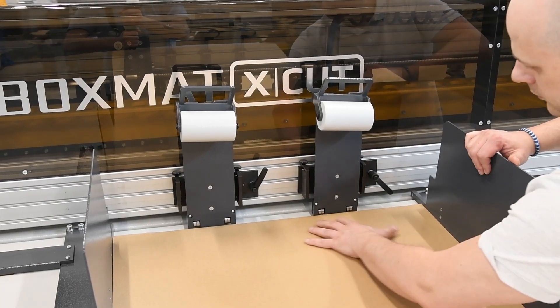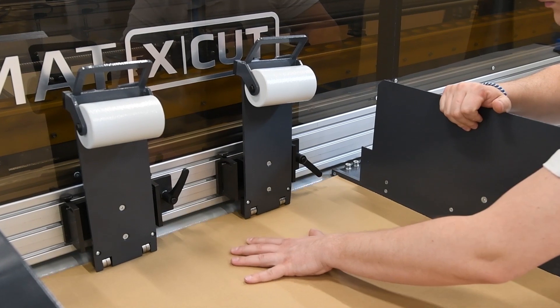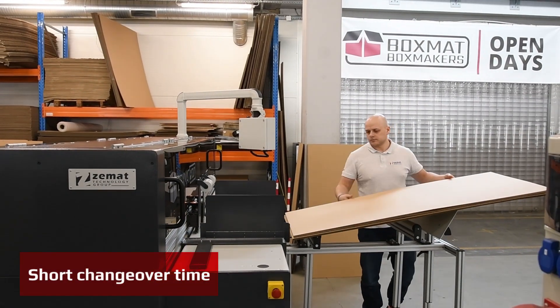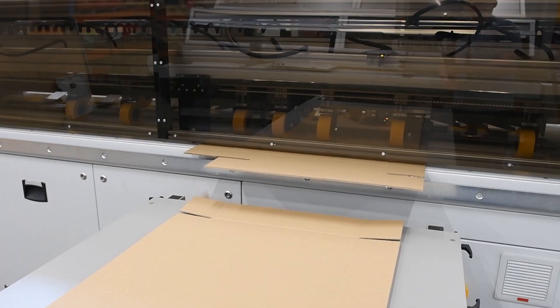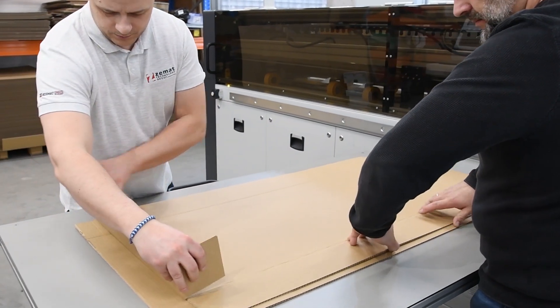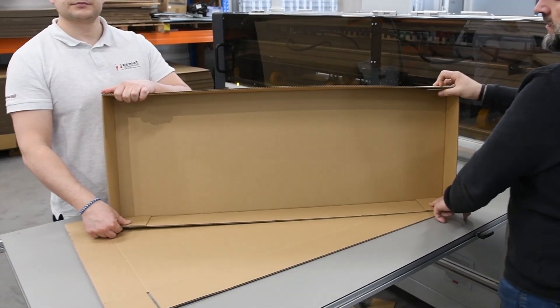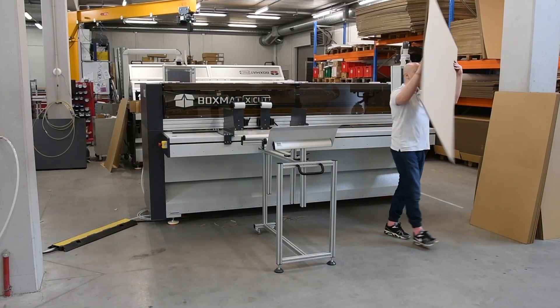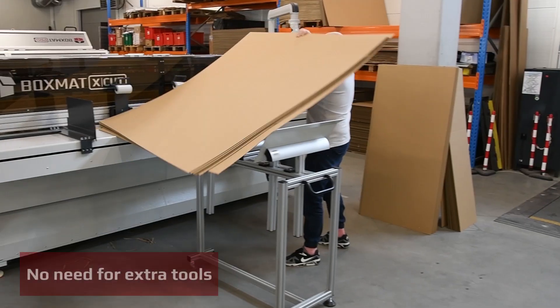The thickness of the board is very simply adjusted to set the feeder to work with B or BC flute board. Boxmat X-Cut handles small and very large board widths, up to 2500 millimeters wide.